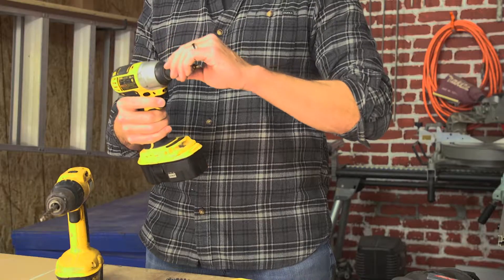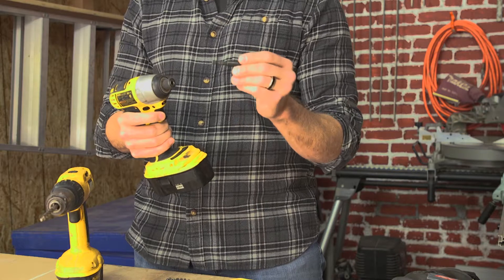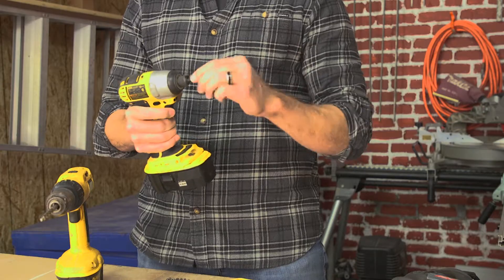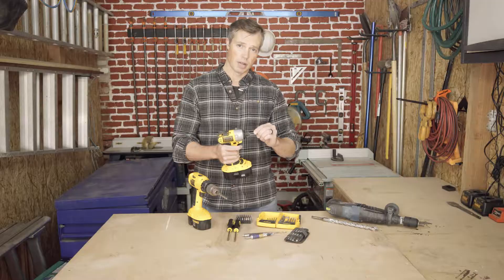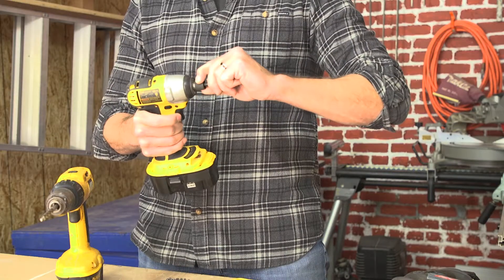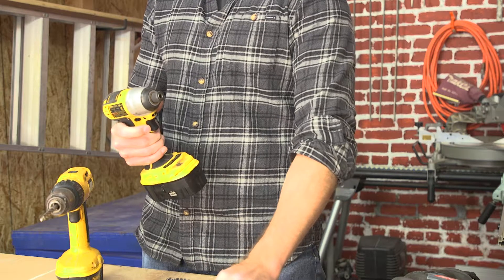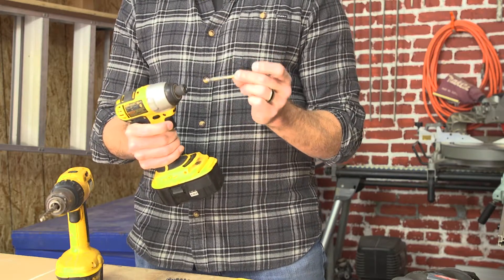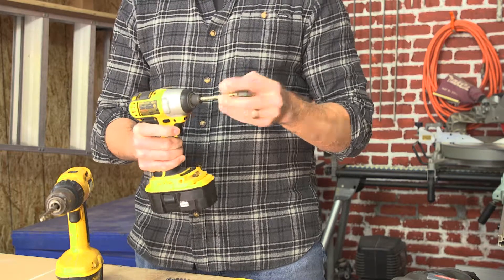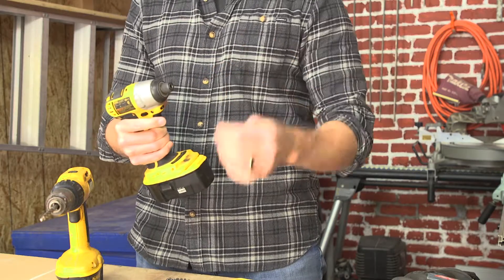The newer drivers have a quick-release system built in. It's basically a standardized bit that goes right into the driver, and there's a bearing in there that locks it into place. When you need to remove the bit, all you have to do is pull the sleeve back and the bit releases itself. There are also drill bits made to fit right into these quick-release chucks — just slide it in, set your drill, and release it.